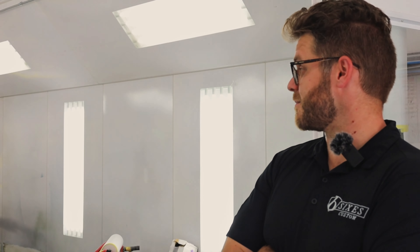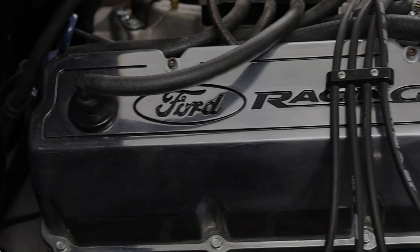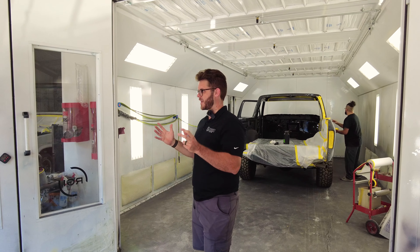This is our '79 second-gen Bronco. Tim is here on a Sunday masking it up so we can stay on schedule — I didn't ask him to, he just wanted to get on schedule. The customer's name is Mitch, he's been really cool through the whole build. He initially talked about a Mustang before realizing we were doing another Bronco and wanted to do his instead. It was in decent shape, not a whole lot of rust, but he wanted to do mechanicals, so we spent about two or three months doing everything mechanical.